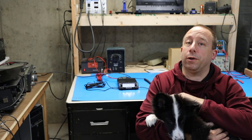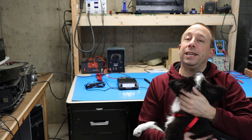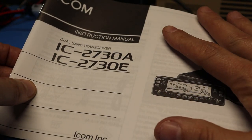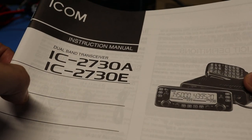Hello and welcome to the 741 channel. Today we're going to take a look at this ICOM 2730 ham radio transceiver. This video is not intended to take the place of the ICOM instruction manual that comes with the radio.